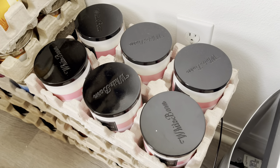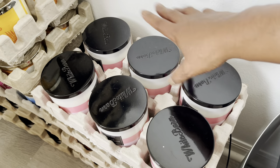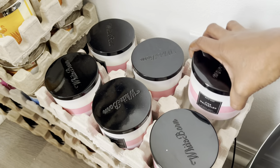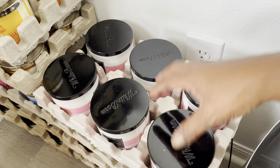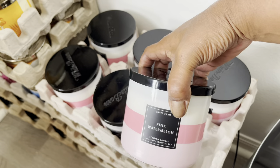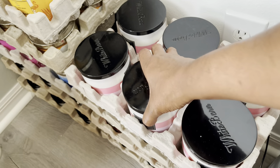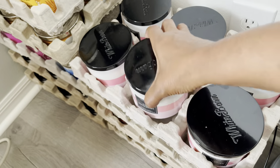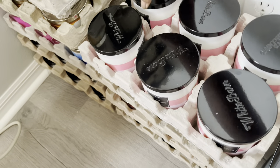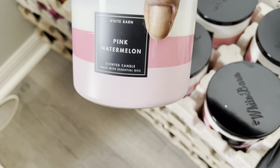I hope you guys can see. This one has another six Pink Watermelon, and I'll show you while I tell you a little story — my reasoning. If you're wondering why I stocked up and have so many backups, it was because this was when I first got into Bath & Body Works and I didn't know if the candles were going to come back.